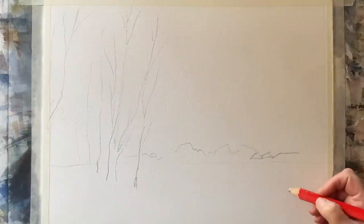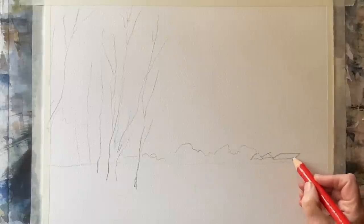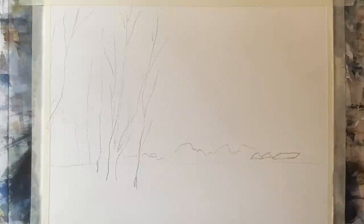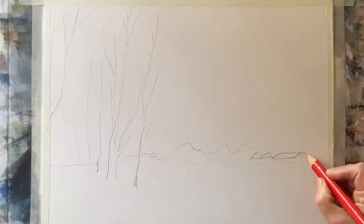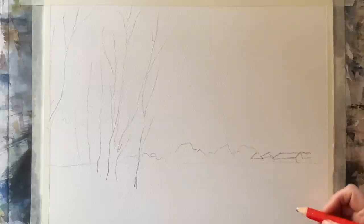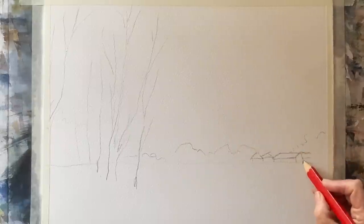I like to sketch out paintings like this with my carpenter's pencil. The thick heavy lead allows me to keep the sketch really loose. I can't get bogged down with detail, and often if you use a fine leaded pencil it's tempting to really get involved with more detail than you need, and you can sometimes end up with a fussy painting rather than a loose one.